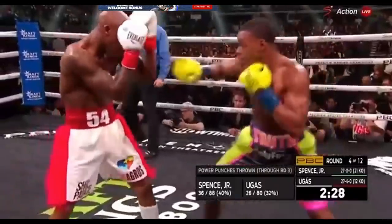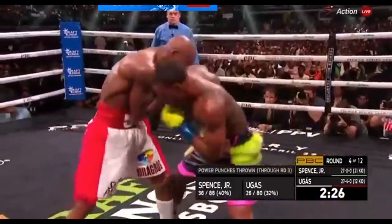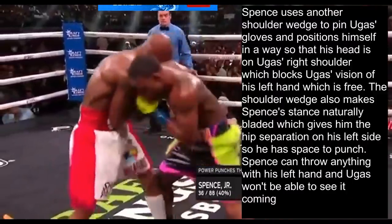In this next sequence, we see Spence come in with jabs and Ugas doesn't counter with his own jab. In fact, he ducks down and braces for a body punch because he's so worried about Spence ducking down and shooting a body blow. So Spence uses this opportunity to control Ugas while he's down there. From the control, he lands an uppercut, then uses another shoulder wedge to pin Ugas's gloves into a high guard and positions himself so that his head is on Ugas's right shoulder. This blocks Ugas's vision of his left hand, which is free to punch. The shoulder wedge also makes Spence's stance naturally bladed, giving him hip separation on his left side so he has space to punch.